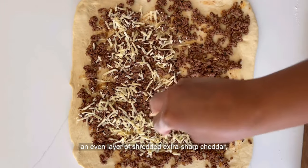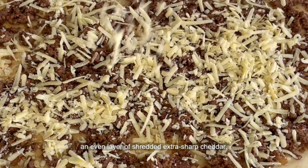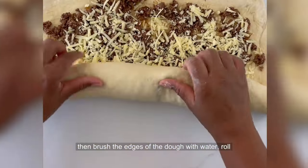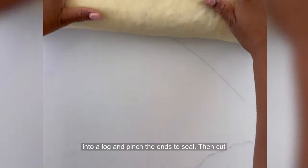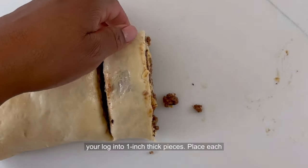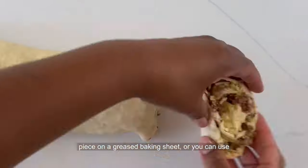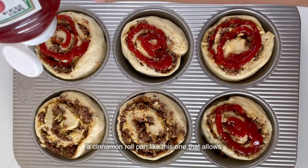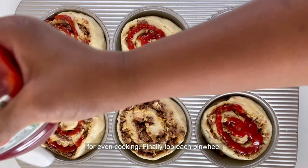Next, top with an even layer of shredded extra sharp cheddar. Then brush the edges of the dough with water, roll into a log, and pinch the ends to seal. Then cut your log into one-inch thick pieces. Place each piece on a greased baking sheet, or you can use a cinnamon roll pan that allows for even cooking.